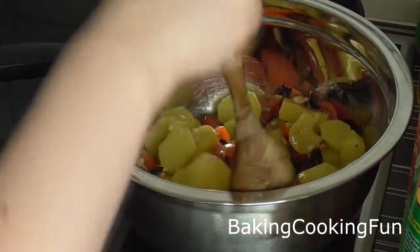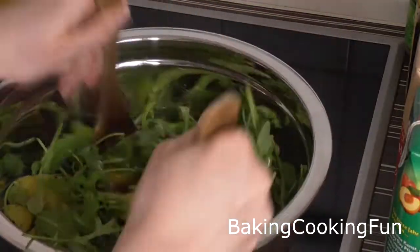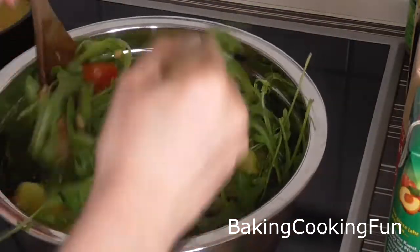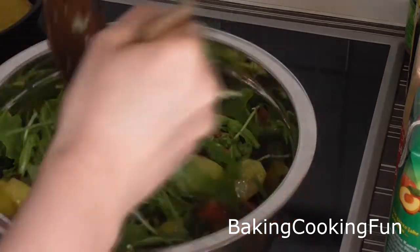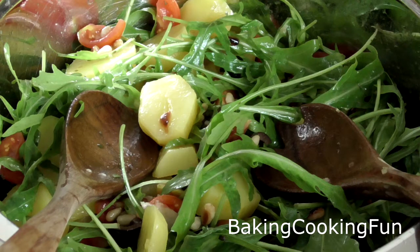Last but not least you want to wash the rucola — I always forget what the English name is, but you will see it down below — and then you want to mix that in as well. This should be the last step so it stays fresh when you serve it. And you're basically ready to enjoy.